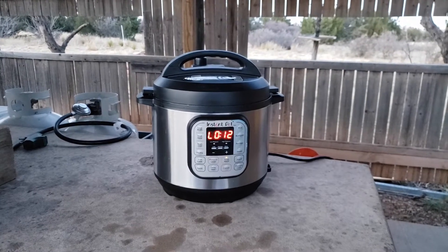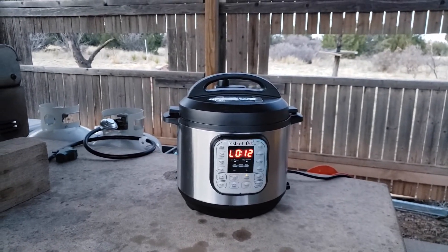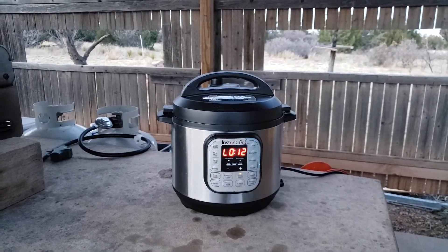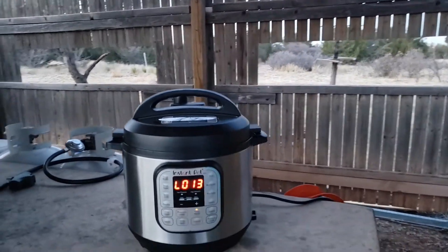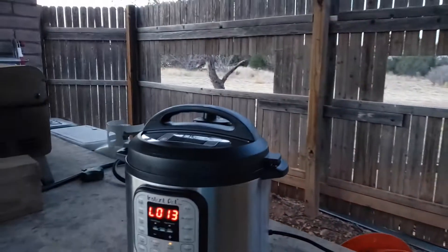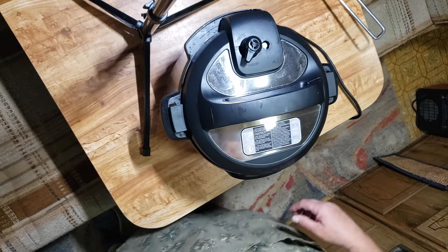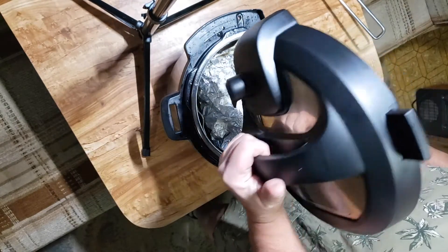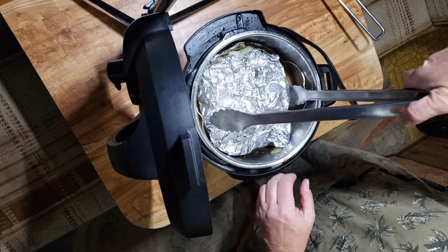We're at 12 minutes on the natural release. Longer is better because if you release it too soon, the meat can get rubbery, and with game meat like bison, that's a big no-no. We've done the quick release, got it inside the trailer, and we're going to open it up and take the potatoes off.